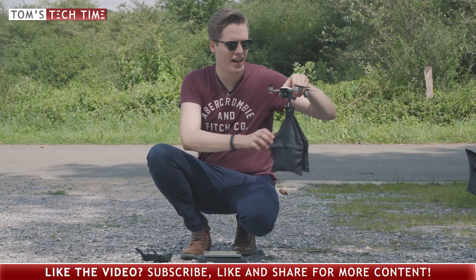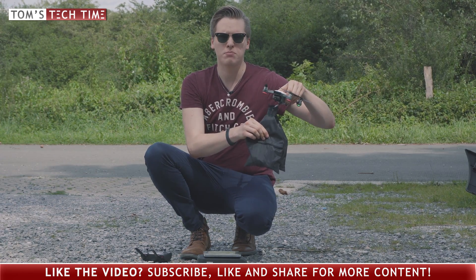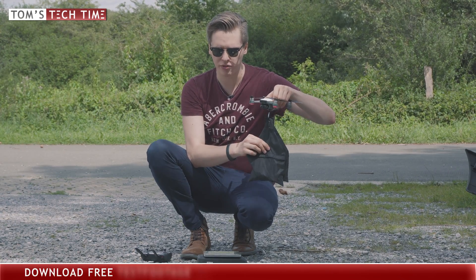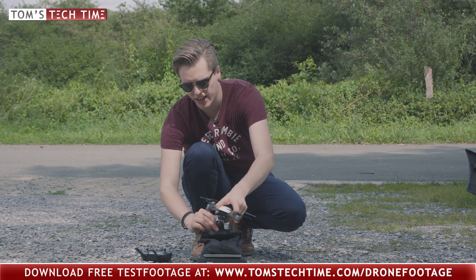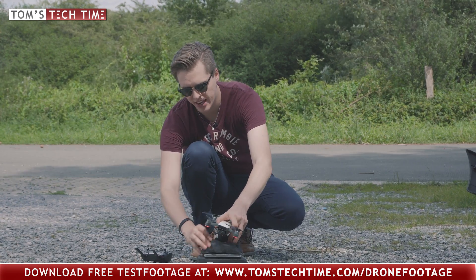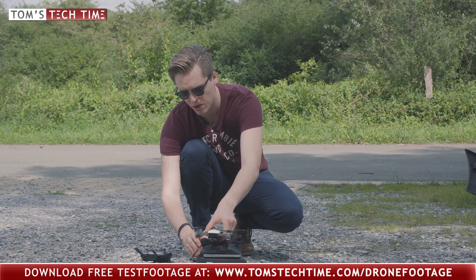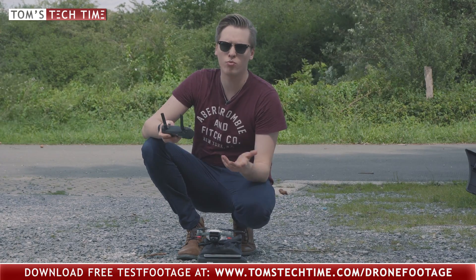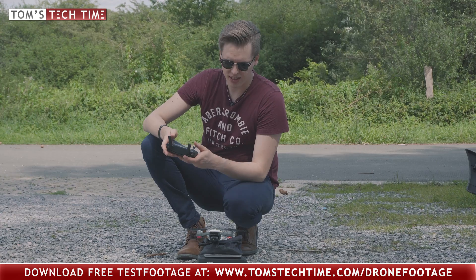For one final test, I've added some extra weight to the Spark. This time the bag weighs approximately 700 grams, meaning the Spark probably won't be able to lift it off. I'm gonna place it on a scale and calculate how much weight remains on the scale, and after that we should know the maximum payload. It would probably work a lot better with a Phantom, but let's give this a try.